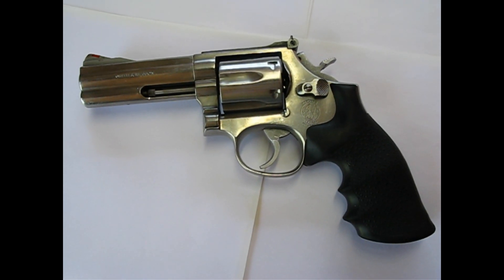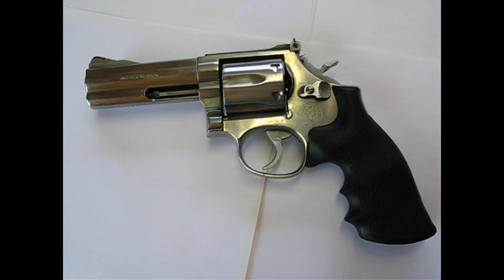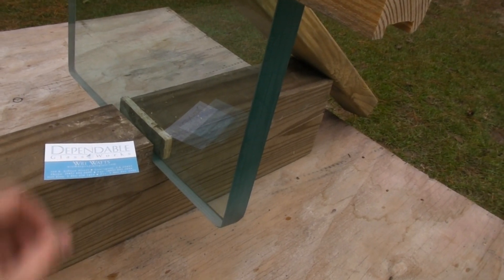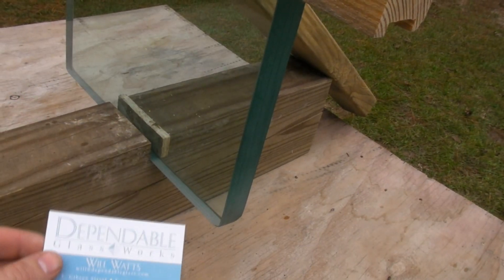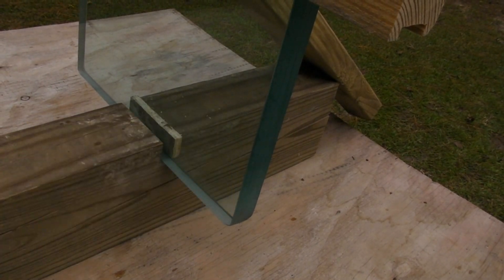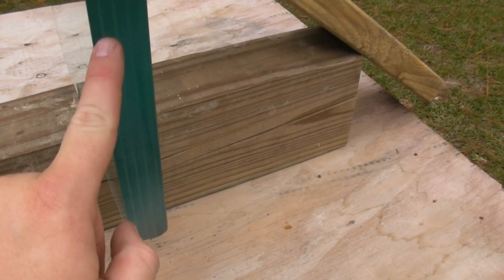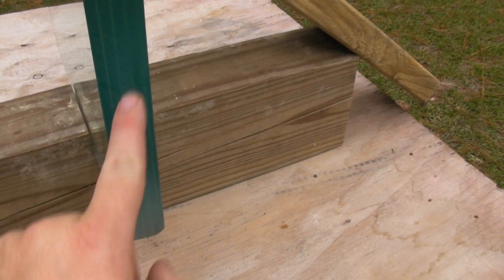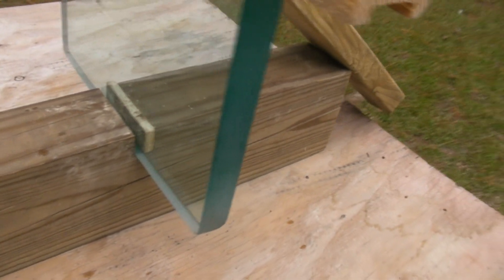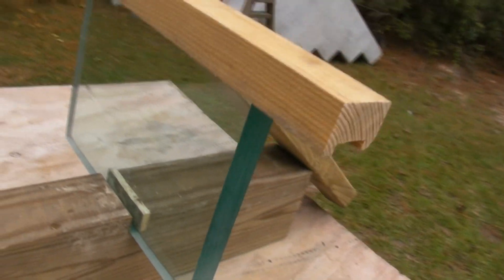Test gun for the .357 Magnum slash .38 Special is the Smith & Wesson 686. Bulletproof glass provided to us by Dependable Glass Works — basically it's like a laminate where you have plastic in between. On these sheets, if you guys can see that, this is a piece of glass and our little rig to hold it still.